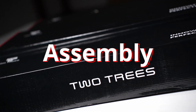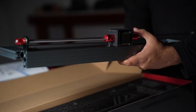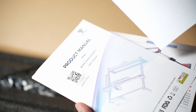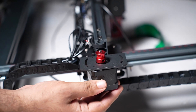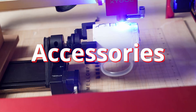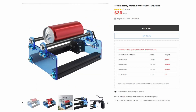Talking about assembly, the 2Trees TS2 comes as a DIY kit with parts in 3 separate boxes, packed in polyethylene foam to prevent damage during transit. Inside the boxes you'll find the machine parts as modules that you have to assemble. The assembly manual is not very well detailed, but there are several videos on YouTube to help you out. The assembly itself is not difficult and you can put the machine together in about 45 minutes. Accessory options include a 20W laser upgrade, air assist, honeycomb bed, enclosure with smoke extractor, and a rotary module.